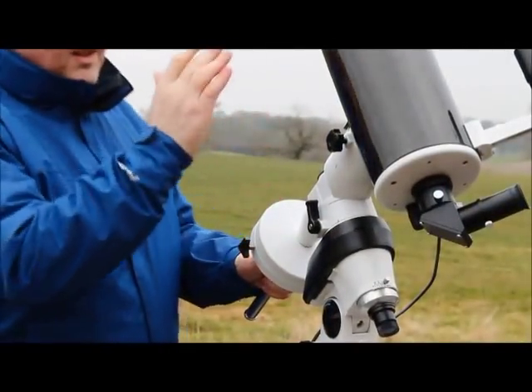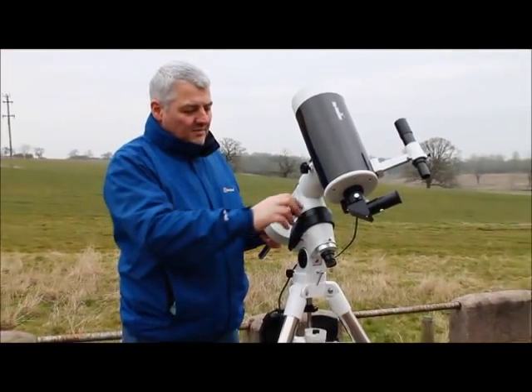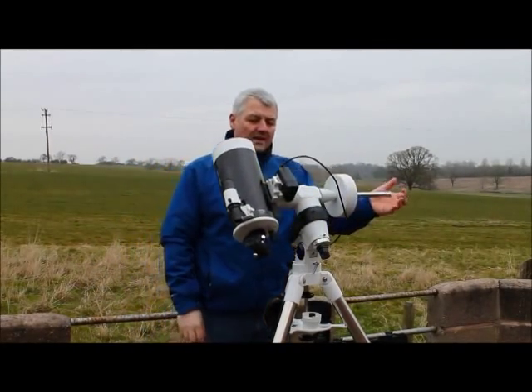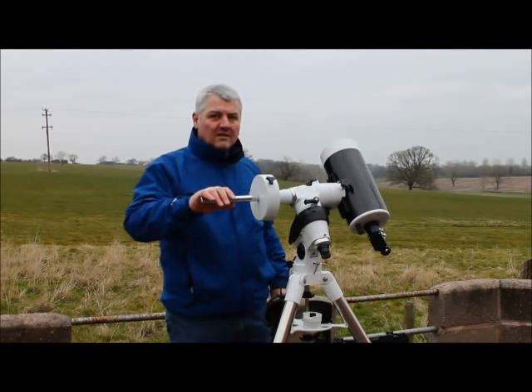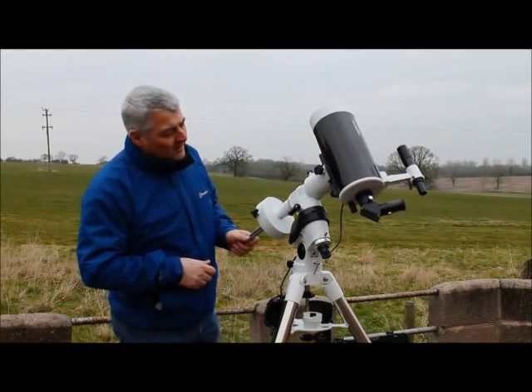We've previously marked the home position of this scope, so we can go ahead and balance. This telescope balances with the counterweight at the top. Release the right ascension clutch, move the scope to the side, and see if it balances. It's very slightly counterweight heavy, but close enough for our purposes — especially as the scope is quite light.